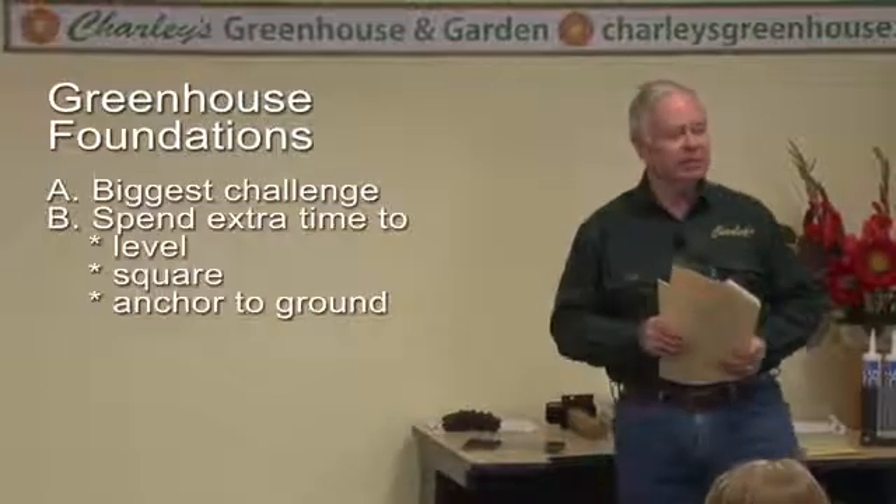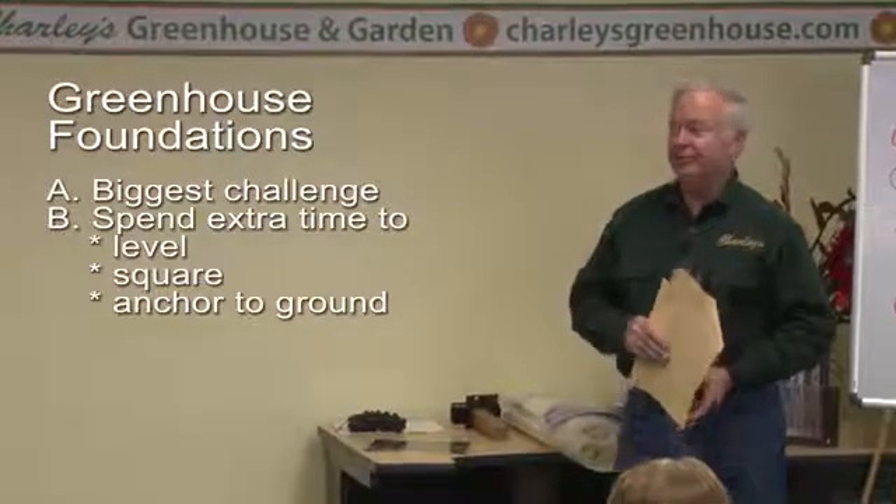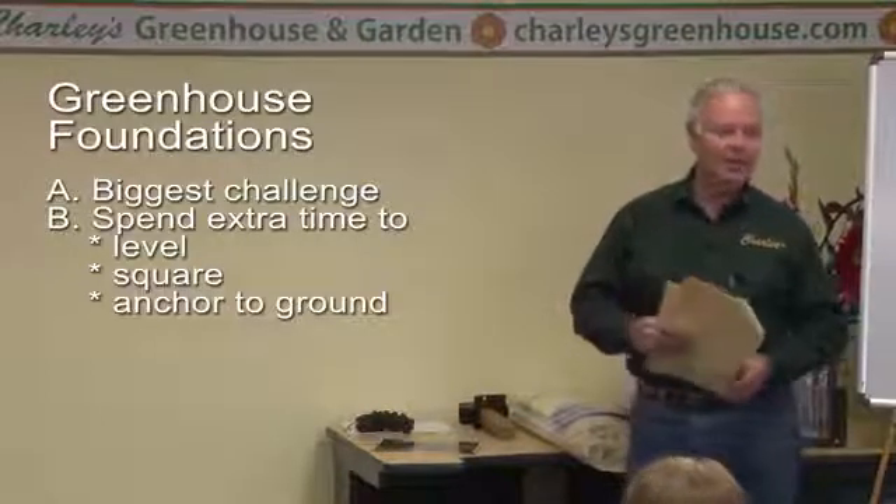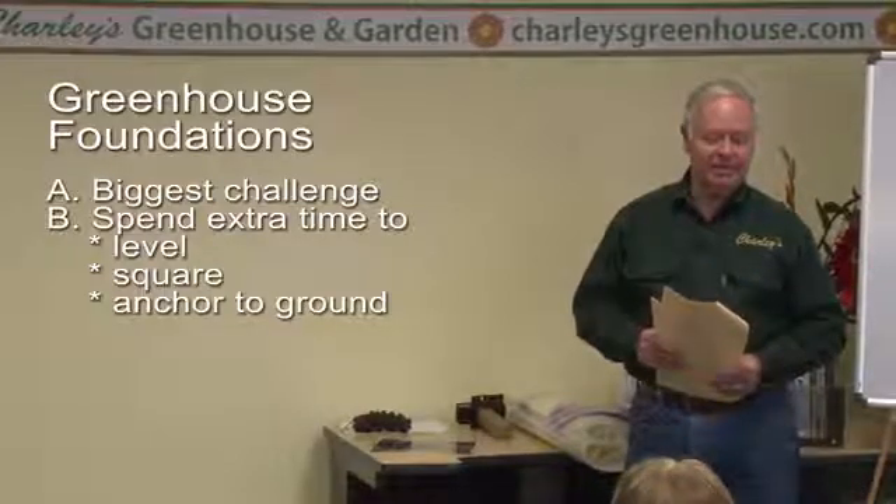We need to talk about the Greenhouse Foundation. That's probably one of the biggest challenges, and if it's not handled properly, it can really be a problem for building the greenhouse. I guarantee you if you spend some extra time on that foundation and get it level, square, and properly anchored to the ground, your greenhouse structure is going to go up a lot easier. There's nothing worse than trying to build a greenhouse kit that's engineered precisely square and put it on a foundation that isn't level and square.